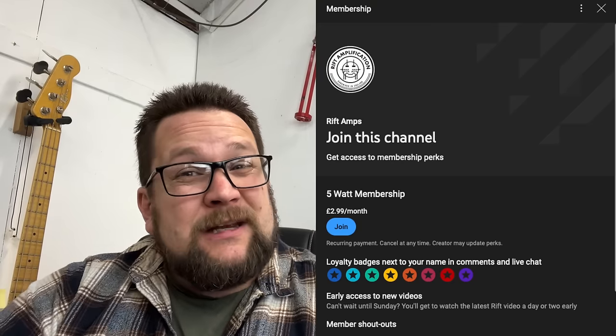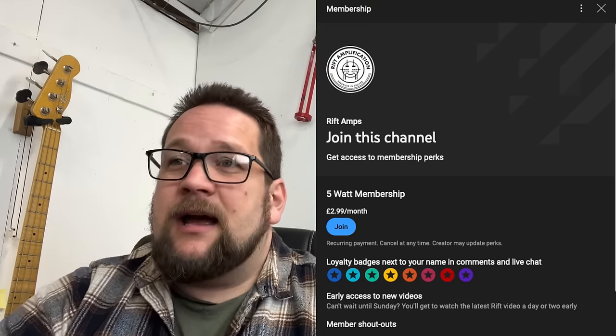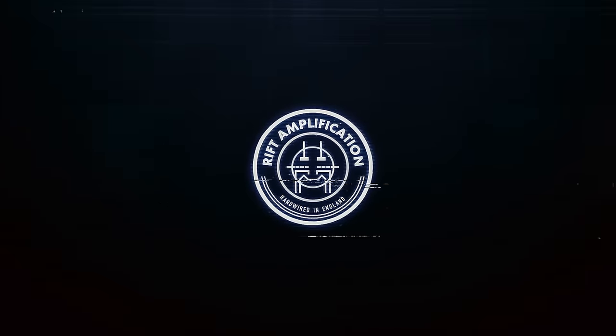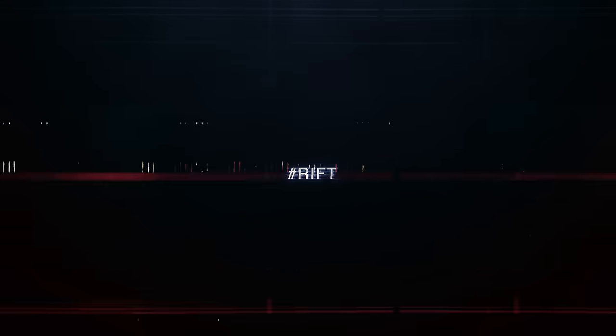Thank you so much for watching — I really appreciate it. I still can't believe that people tune in and watch my videos. Don't forget to give this video a thumbs up and leave comments down below. I've started to reply to more comments, so if you have a really genuinely interesting question or comment there's a higher chance I'm going to reply. If you want to join this channel, please do — it's not a lot of money, it really helps, and you get access to videos early. I shall catch you all at the next one. Thank you.